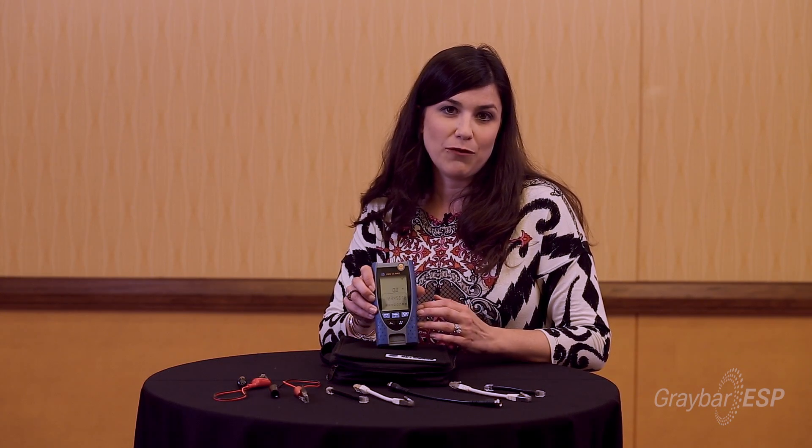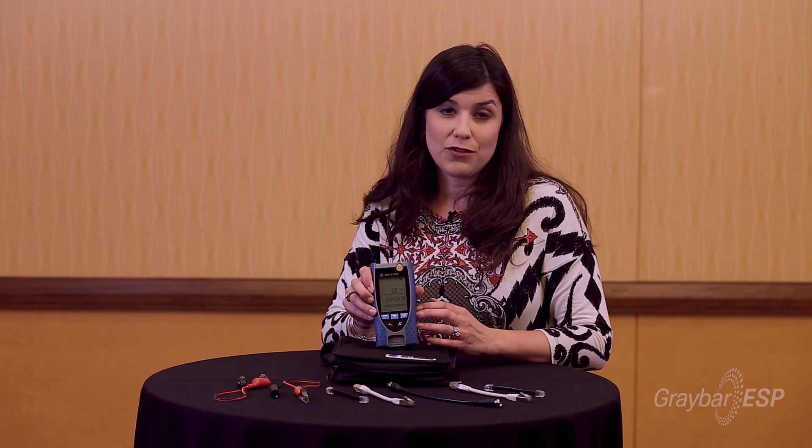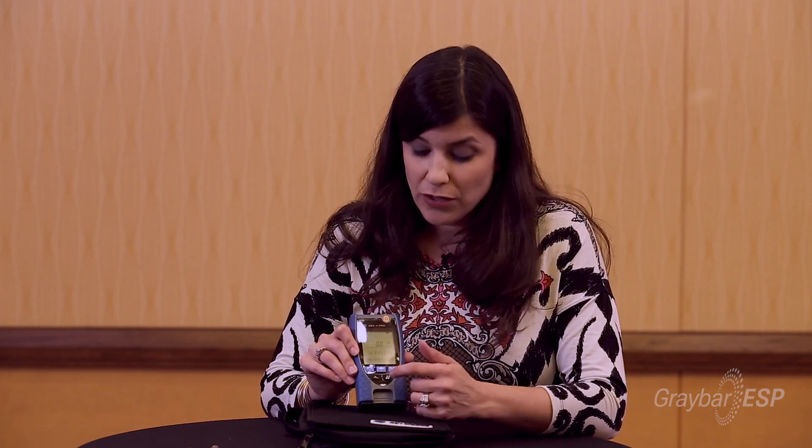The best thing about this model is that you have the capabilities for PoE detection, so you can actually run with a live circuit. You can also adjust the backlight time — from no backlighting on your screen up to 300 seconds.